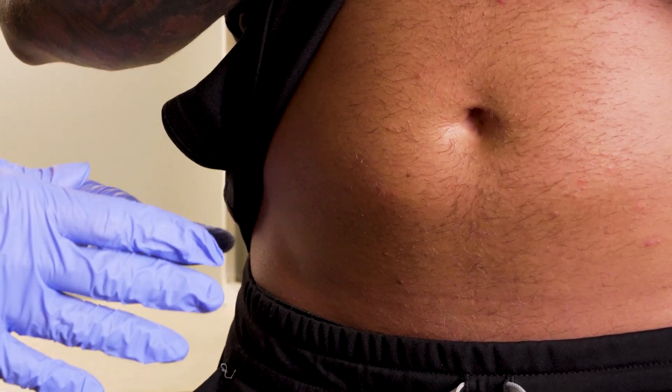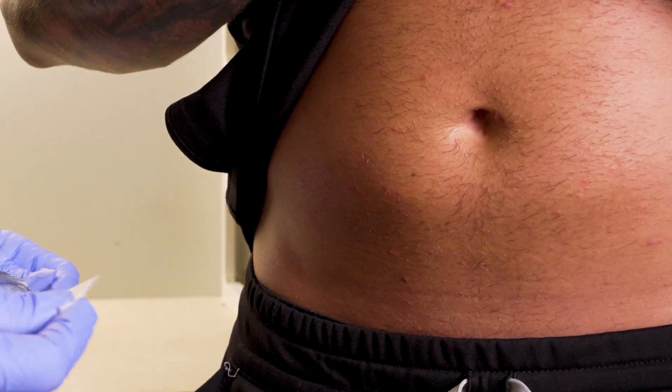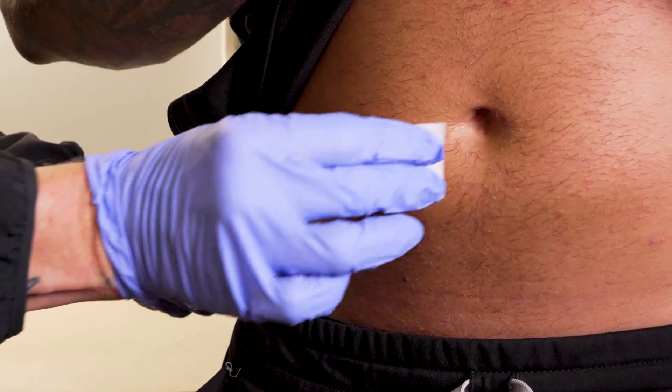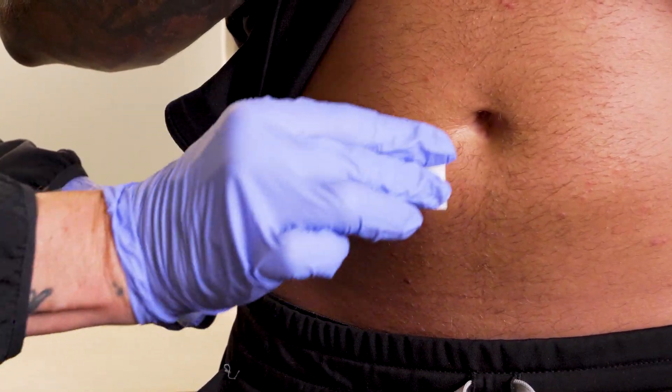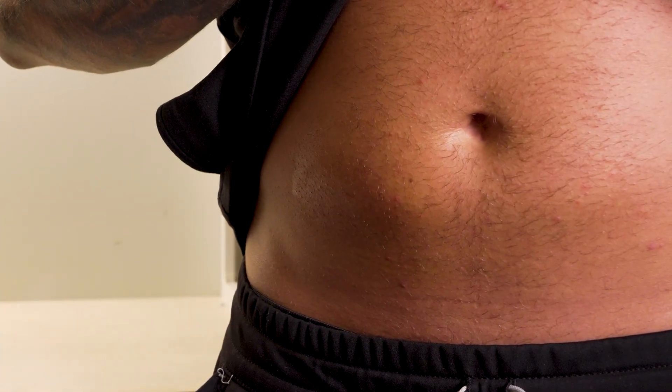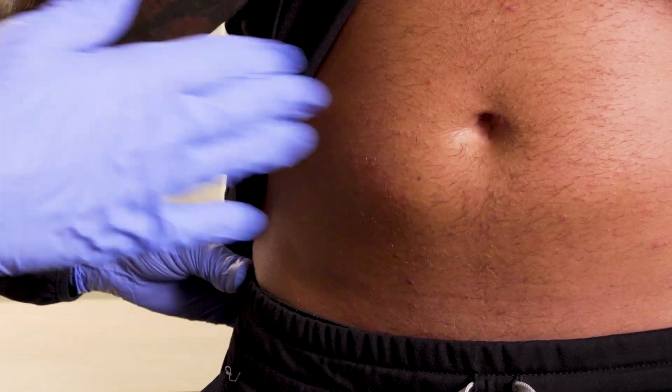So we're going to slowly push in the medication, then out and rub. We're also going to do a B12 subcutaneously. We're going to wipe the area, which is usually anywhere in the lower abdomen or upper thighs. Today we're going to use the lower abdomen. Go ahead and air dry it with your hand.